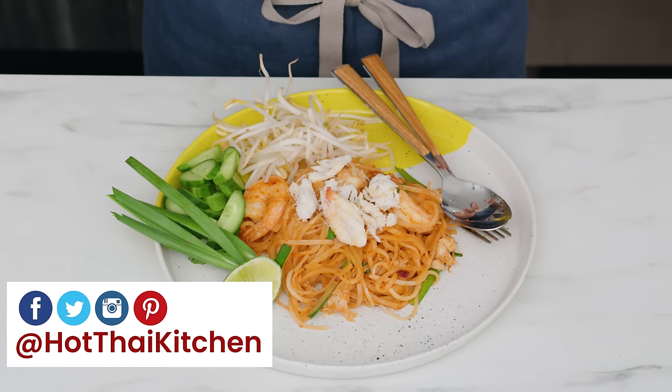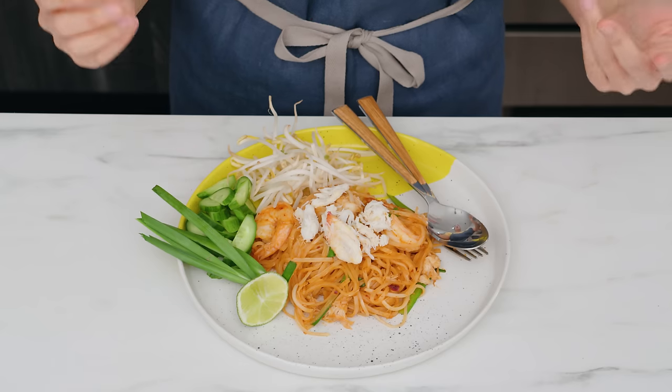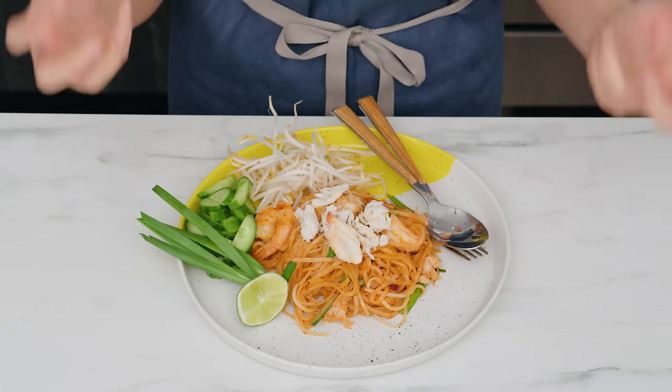Welcome to Hot Thai Kitchen! This looks very much like pad thai, but it is not. It is a cousin of pad thai. In Thailand we have a few dishes I would call pad thai adjacent — they are different but have a similar vibe. The most famous of these cousins is probably this one. It has fewer ingredients than pad thai, is heavier on the chilies, but has the same sweet, salty, sour flavor profile. Today let's go on a little food adventure and make this off-the-beaten-path dish. It is also much simpler than pad thai.